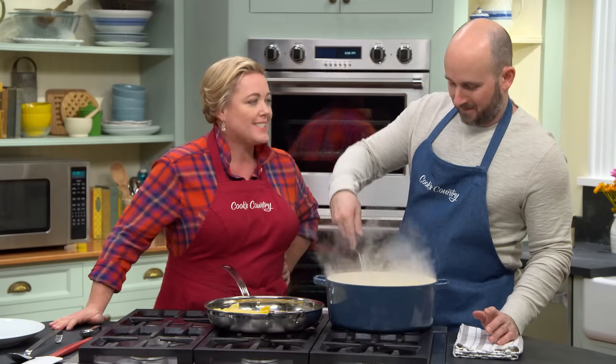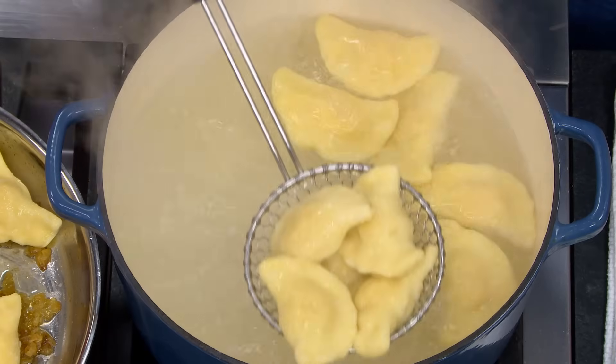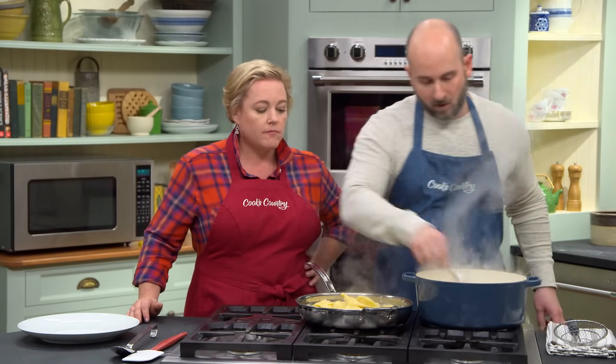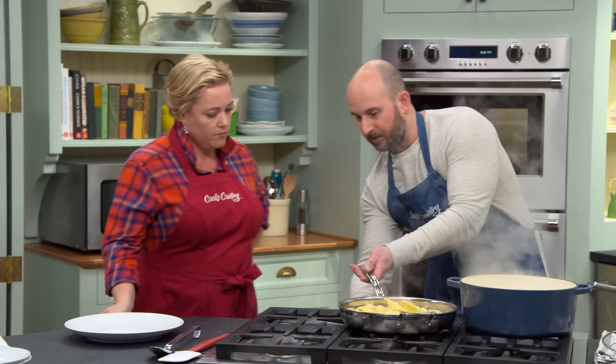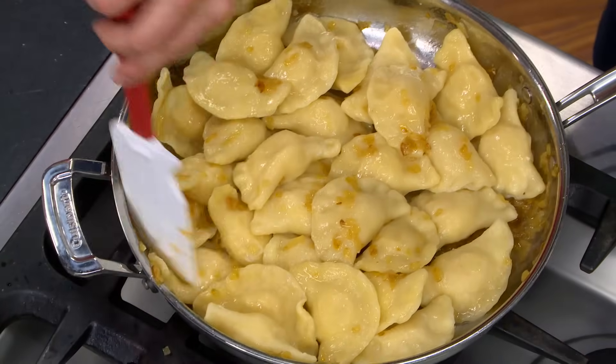The second batch is done — that means it's eating time. We can go right into the skillet with the caramelized onions with the first batch. In order to loosen the onions a little bit, we'll add a couple tablespoons of the cooking water. We'll warm them over medium-low heat for just a couple of minutes, then toss all the pierogi in that onion mixture.